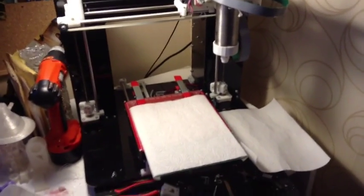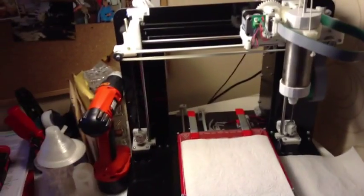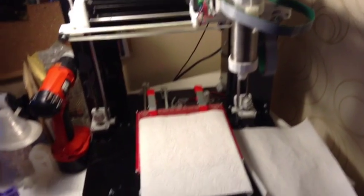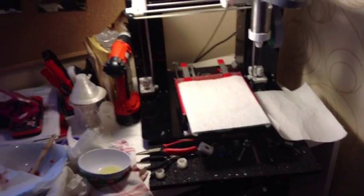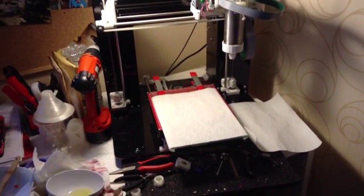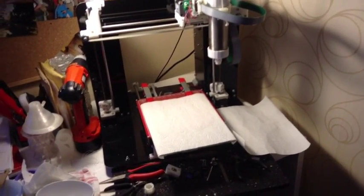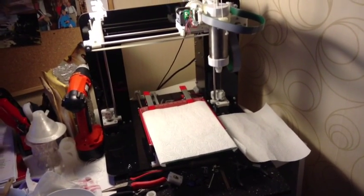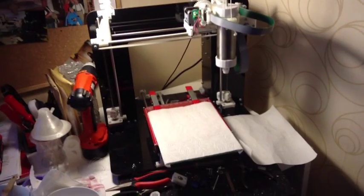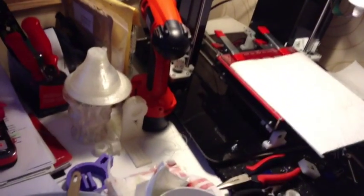That was exciting. So here's the BBQ extruder test number two. What was wrong was I had the filament diameter incorrectly inputted into the slicer — I had it as 13 millimeters, which may be obvious to most of you as to why it went speeding out of there like hamburger. Anyway, I changed it to 1.6 and we'll see what happens now.